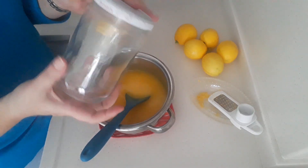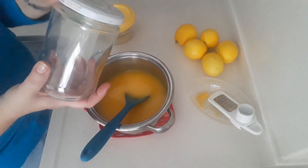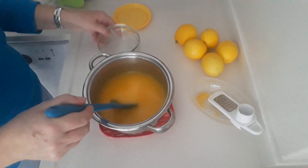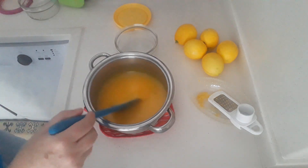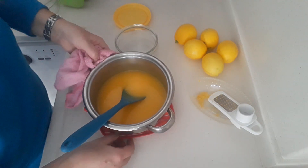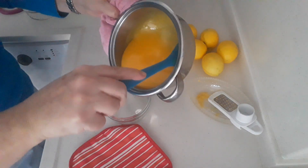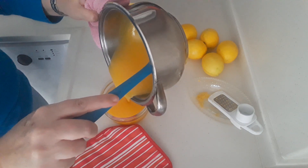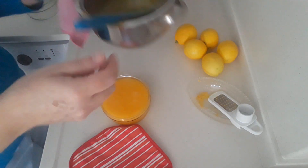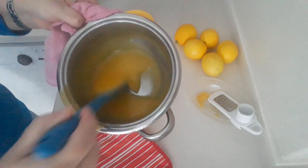You can store it in a jam jar in the fridge once it cools down — you can seal it while it's hot and save it in the fridge for up to a month. I've got these glass bowls and I'm going to empty mine into those. Once they're cool, I'll be using this for my lemon cheesecake.